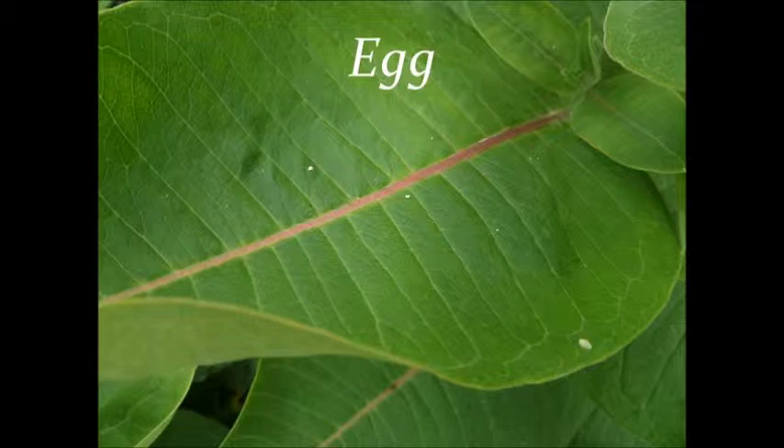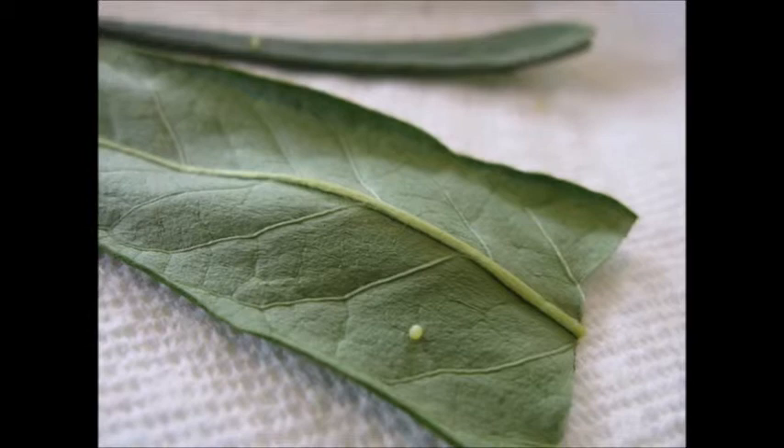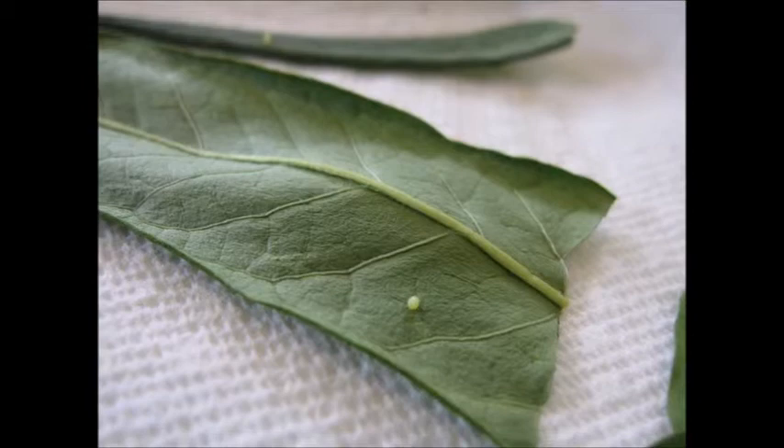The egg is the first stage of development for a monarch. The egg is very small and cone shaped. It is whitish and yellowish at first, but soon it dries off and becomes a different color. The egg will hatch in about ten days. When the egg hatches, the caterpillar will eat the egg, which is full of vitamins.